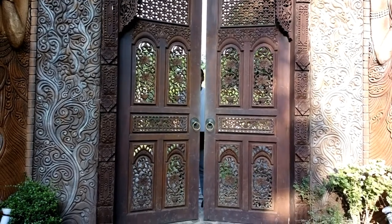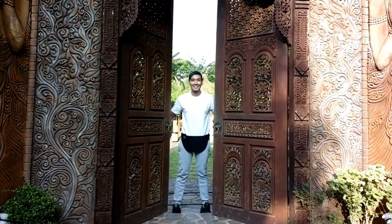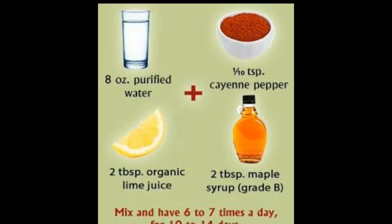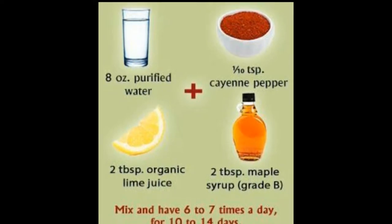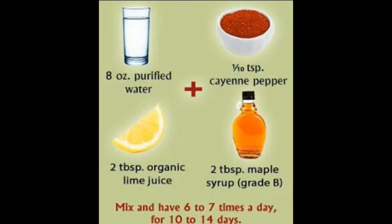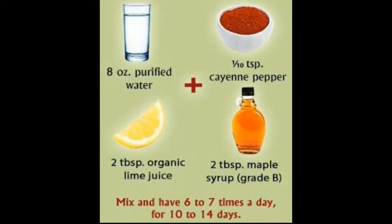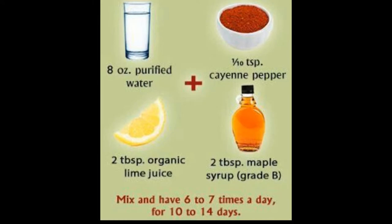Hello everybody, I'm Russell and for today's video I'll be sharing my version of the master cleanse diet. So what is master cleanse? The master cleanse, or lemonade diet, is a liquid-only diet that consists of three main ingredients: lemon, maple syrup, cayenne pepper, and water.